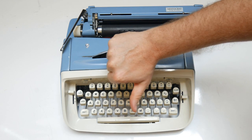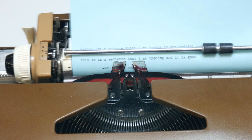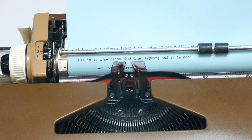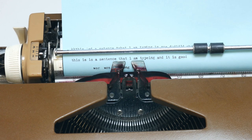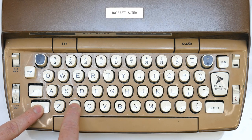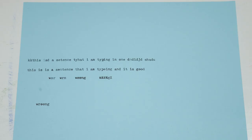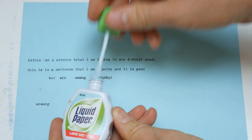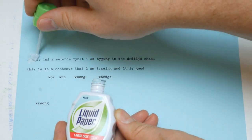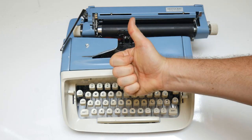Inevitably, you'll make mistakes while typing. First, you can use the backspace key to position the typewriter back to where you made the error, then type the correct letters over top. Second, you can go back to the position of the error and cross it out with a capital letter X. Third, you can use whiteout to cover up the error and type over top — it's important to wait for the whiteout to dry before typing over it. Finally, you can leave it be and move on. Nothing's perfect.